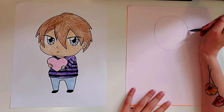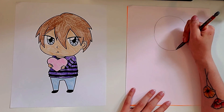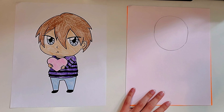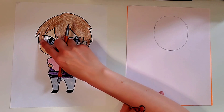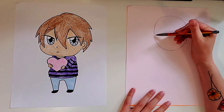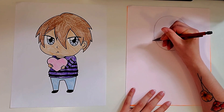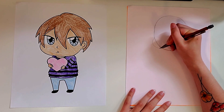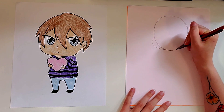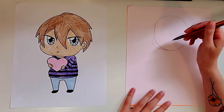I'm going to press hard with the pencil so you can see, but you guys make sure you're pressing nice and light so you can erase when you need to. Then we're going to draw a little curved line to make that kind of cheek area. Near the bottom of the oval you're going to draw a curved line like this that connects back with the bottom of the oval — that's going to look like a little cheek, so we'll leave that for now.